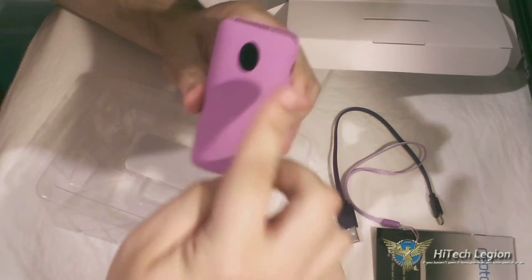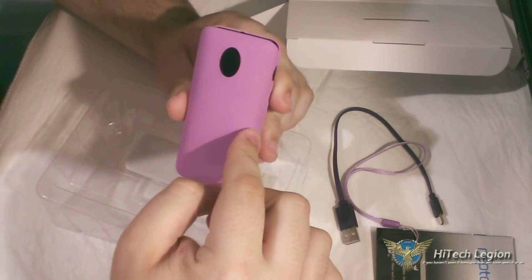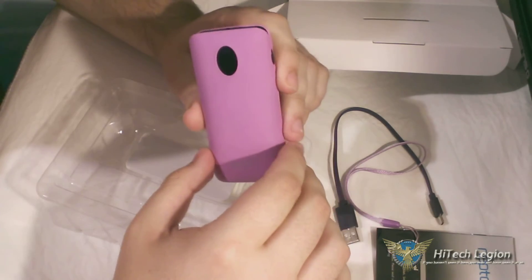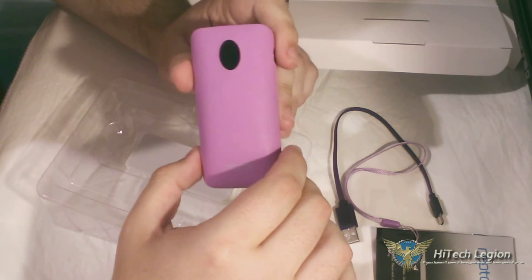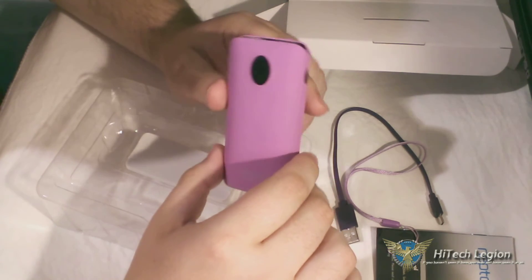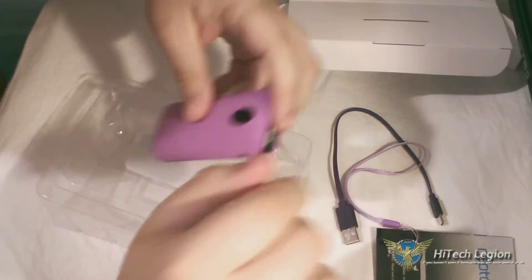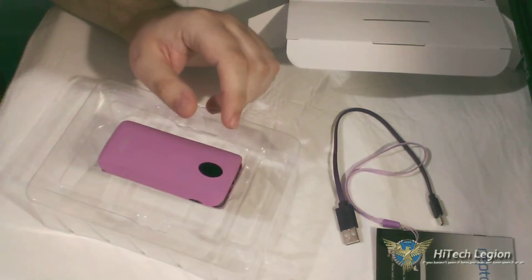Now what I'm going to do next is go through some tests: first drain it completely, then charge it completely and see how long that takes, and then see how many times it can charge my phone until it's completely drained. Look forward to that. The test results are in.